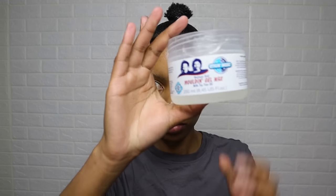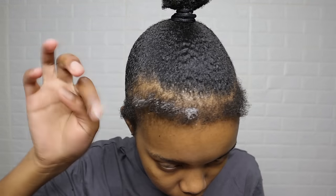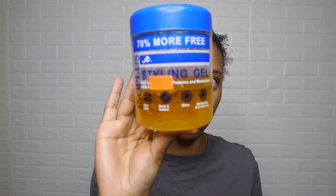For my edges, I used wax and Iso Plus hair gel. You can use an edge control of your choice. The wax retails for R50 at Cosmetic Connection, not more than R60.